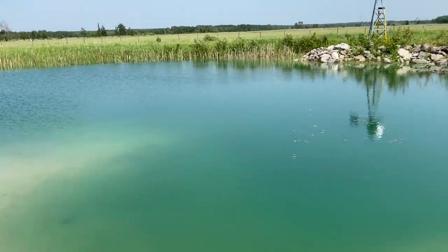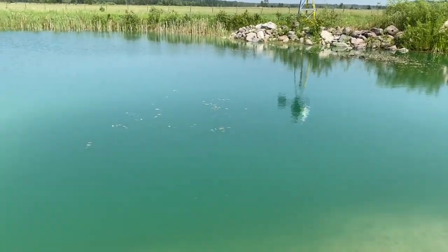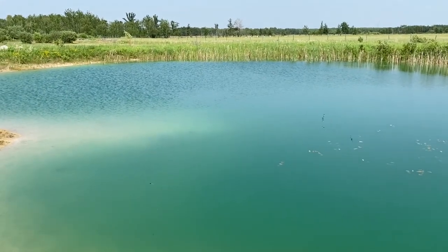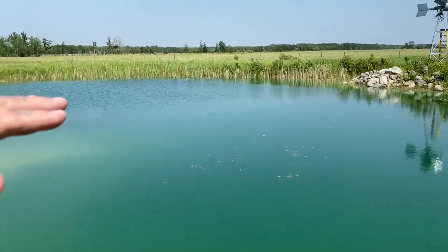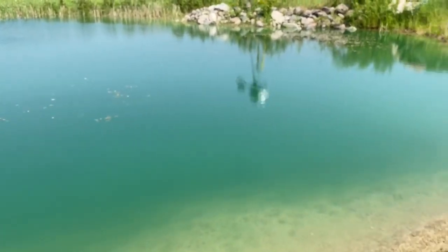We use this as our family kind of swimming hole and it's a nice naturalized pond. So we want it to be clean and healthy, not just for the fish, but also for the health of me and my family. We definitely noticed without the windmill running, the stratification of the water temperatures as you go into the layers is really, really noticeable.